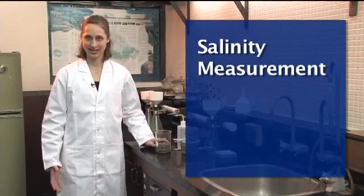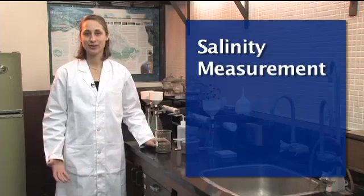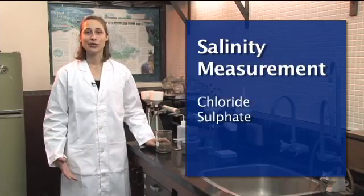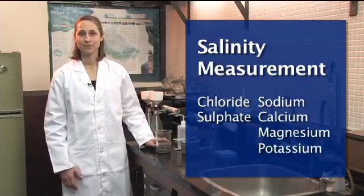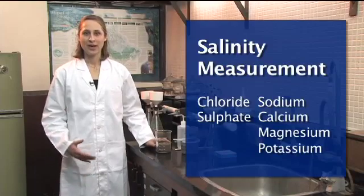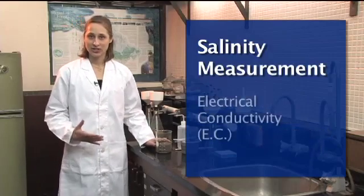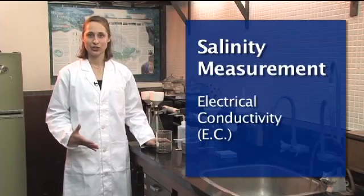We're going to look at how to do a salinity measurement. Salinity, simply put, is just the amount of salt in the soil — mostly chlorides and sulfates of sodium, calcium, magnesium, and potassium. Pure water does not conduct electricity very well, but as you dissolve more salt in it, it does conduct electricity. So what we actually measure is the electrical conductivity, sometimes called the EC for short.